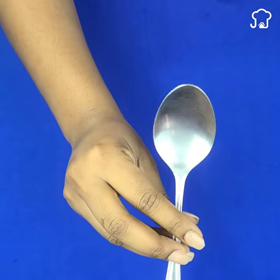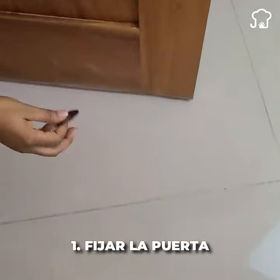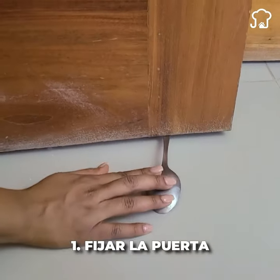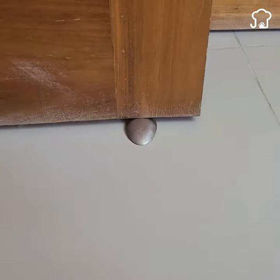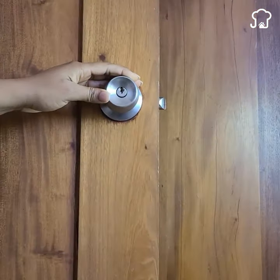Tricks with a spoon. Number 1: Keep the door in place. If you don't have a doorstop at home and the door usually closes by itself and doesn't stay in place, you can use a spoon and it will stay very well.